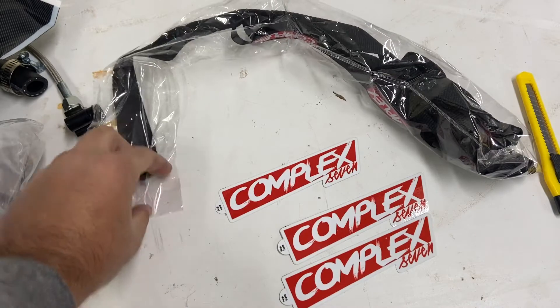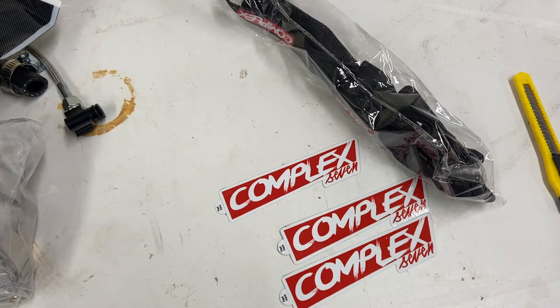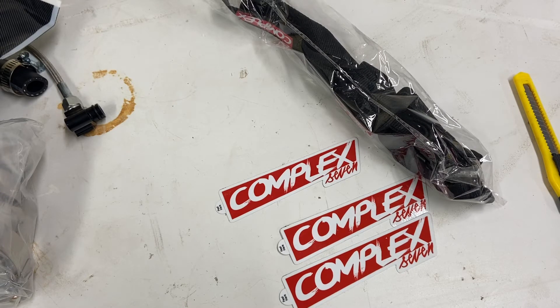Complex 7 sent some stickers along with the kit, and a lanyard. Shout out to them for getting the kit out to me on time. I'm still waiting on the turbo - we're going to do a separate unboxing for the turbo and we're just going to mount it. It should be coming around January.